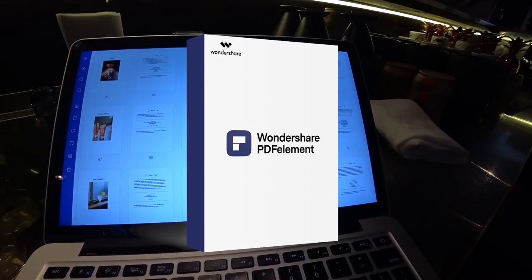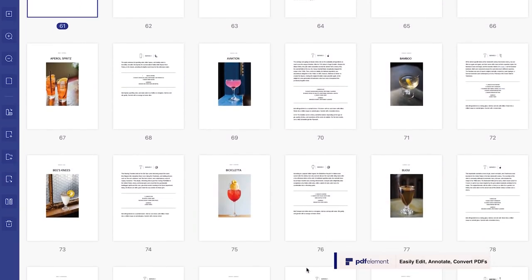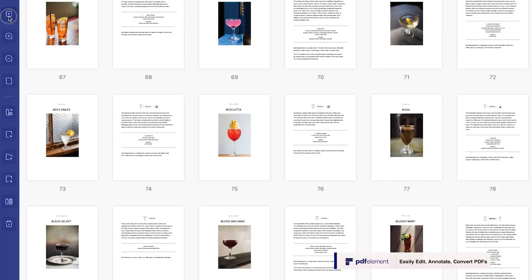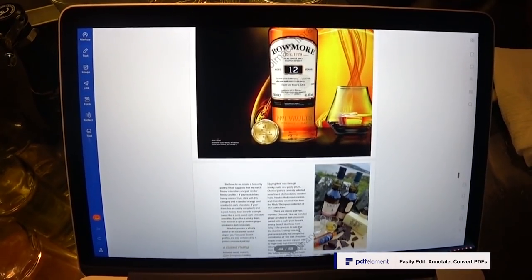This video is sponsored by my friends at PDFelement Pro. PDFelement is an advanced PDF software with tons of useful features, which simplify the work with PDF files and make it faster and more reliable.